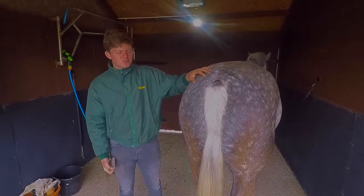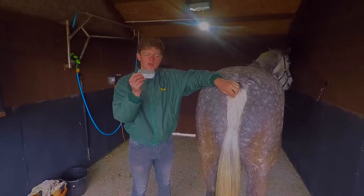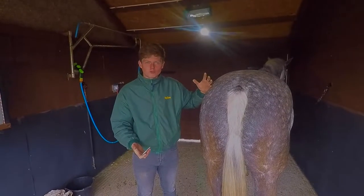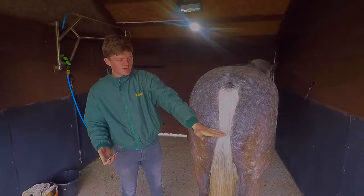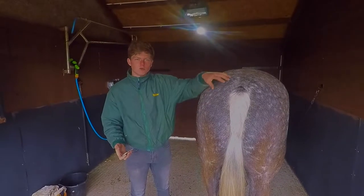I strip the sides with my hands, and for the top I use a wide-tooth comb, as that leaves extra hair behind and doesn't make it bald and short. It's better to leave a longer bit on the top so it all blends in, as nothing looks worse than a really short tail and then a long tail. It all needs to blend nicely.